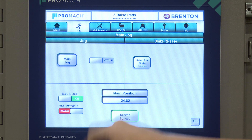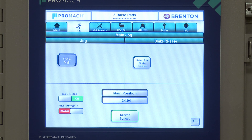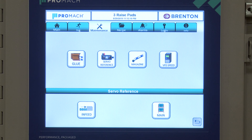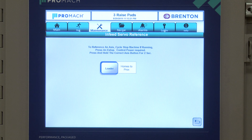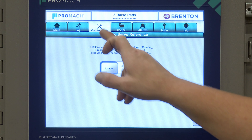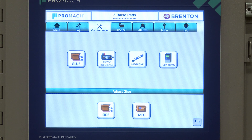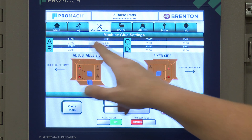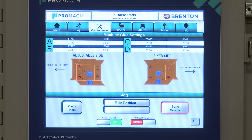Once you're happy with that you can go back to cycle. On the maintenance screen, you can do things like reference your servos — you can select your infeed and choose to home the infeed loader. For the glue system, you can look at the side glue and change the start and stop positions for your glue systems based on the master position.